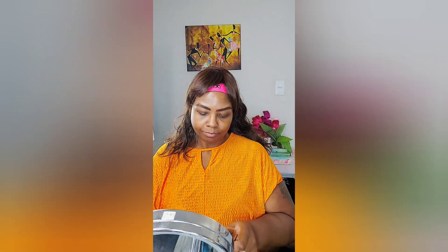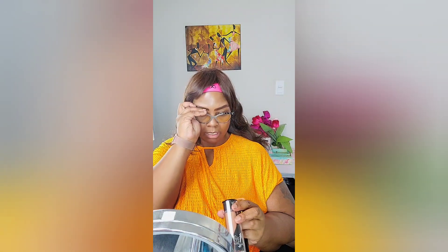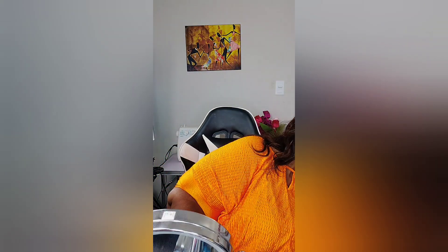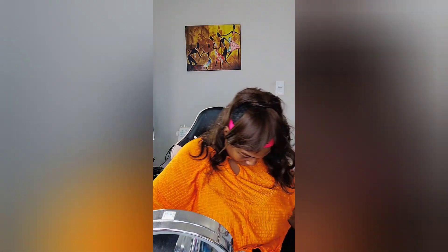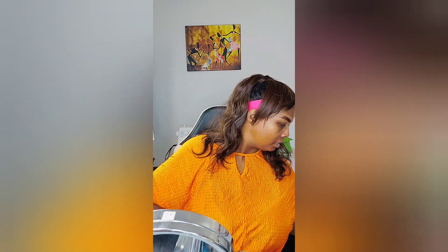For foundation I've been using the KVD Lock It foundation in Deep 6-6 Cool — I really like it. But first, let's do primer. I almost forgot — my primer. I've been using the Huda Beauty primer. I literally just put it where I need it in my T-zone because my skin is dry.